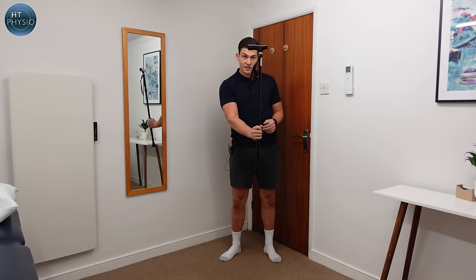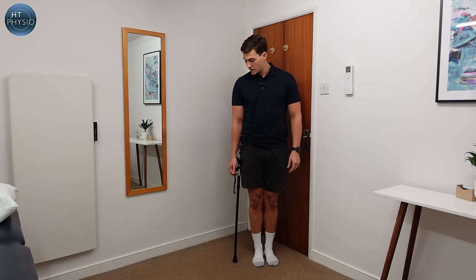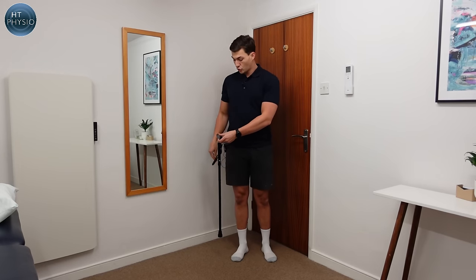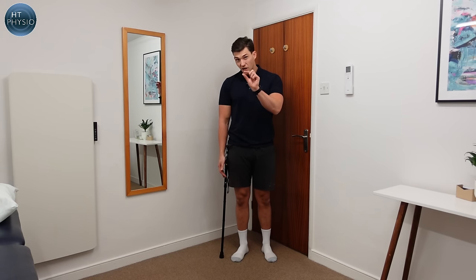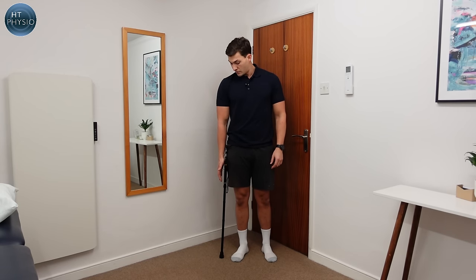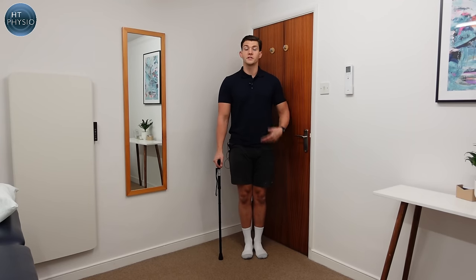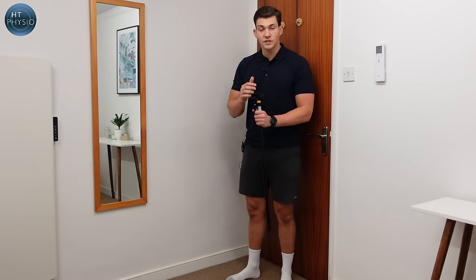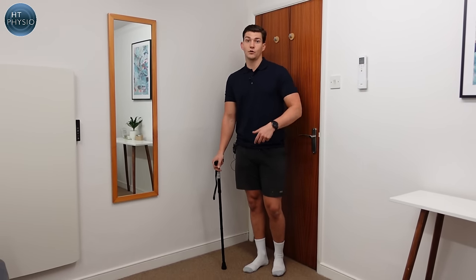Here's how to measure your stick: stand up tall, rest the stick on the ground, and you want the handle to line up with the first wrist crease on your wrist. It's probably going to feel too low — like you have to lean down on it — but the idea is to be able to put your weight through it when your arm is straight. This is what most people don't quite understand: they think their arm needs to be bent, but in reality we want the arm straight with the stick in contact with the ground.